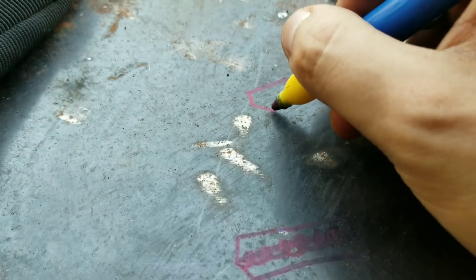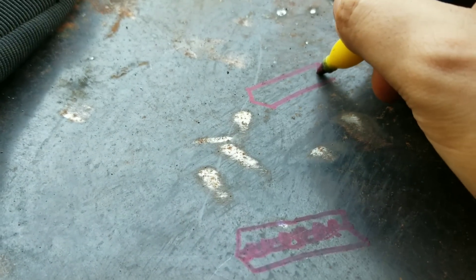For technique number three, I call it the halfway moon or the C motion technique. Basically what you're going to do is draw a halfway moon all the way through. Let me draw it out for you right here.